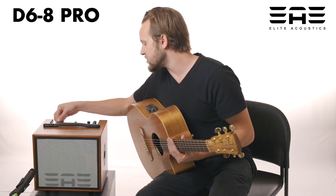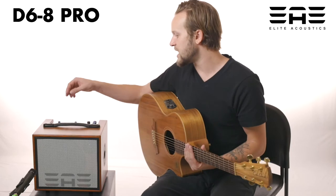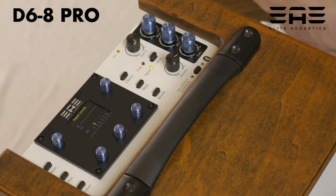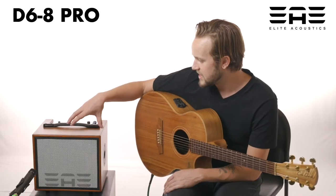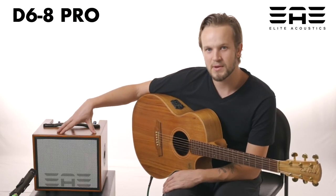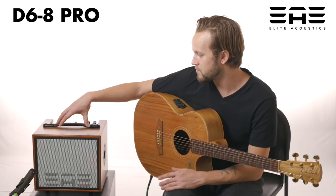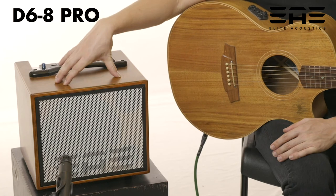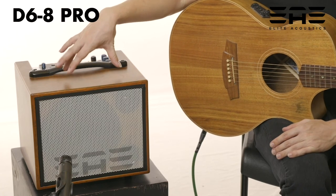Within each channel, you also have a notch filter, and there's also the input level meter. It becomes my main amplifier when I am performing at a smaller venue like a coffee shop. It is my dependable monitor from gig to gig.